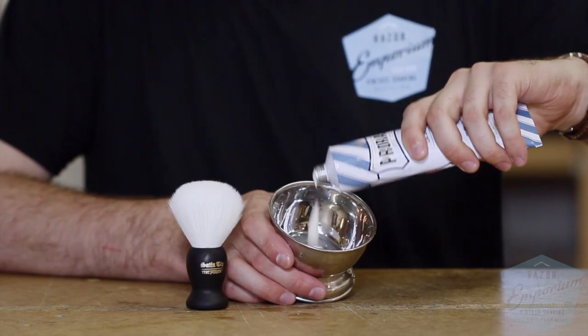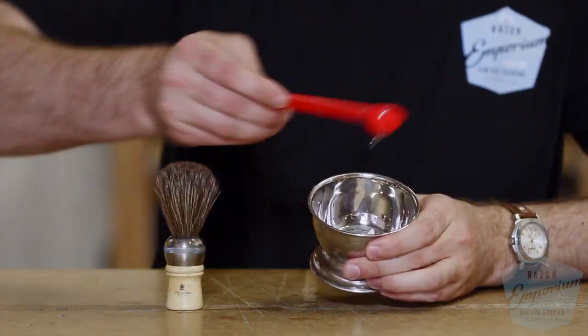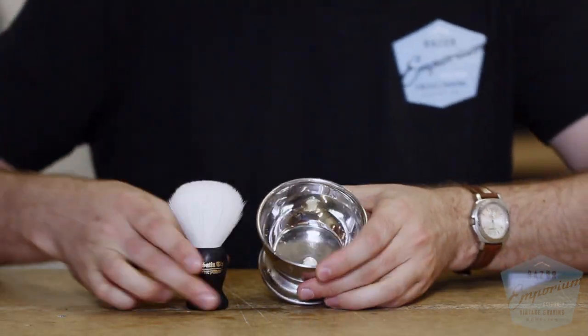Rather than just talk about the characteristics of all these brushes, we thought we'd look at the science. Using one dollop of cream, two teaspoons of water, and 30 seconds on the clock, we put each of these brushes against each other in a battle to see who could make the best lather.